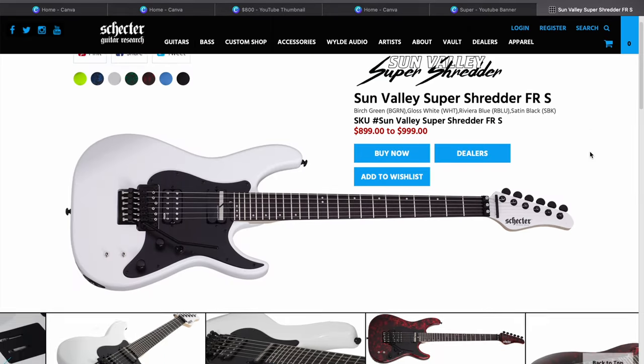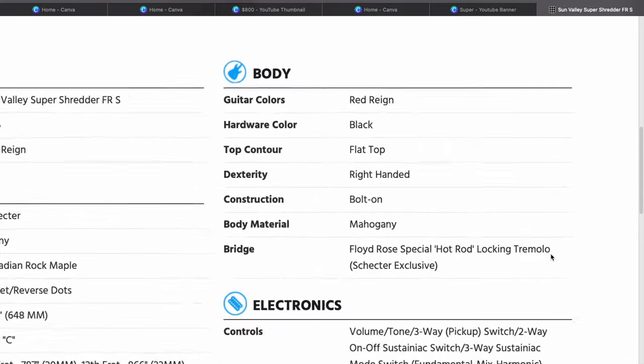I believe Schecter Guitars bear some responsibility for the confusion between the 1500 series and the original Hot Rod trim. On the Schecter website, under the Sun Valley Super Shredder FRS, take a look at the specs section under the trim bridge area. It lists that the stock trim is a Floyd Rose Special Hot Rod locking trim and that it's a Schecter exclusive. This has led many to believe that you're getting an original Floyd Rose quality trim stock on this guitar, which is not the truth. Looking at the overall price of the Sun Valley Super Shredder, it doesn't really match up — an original Floyd Rose would make this guitar cost way more.